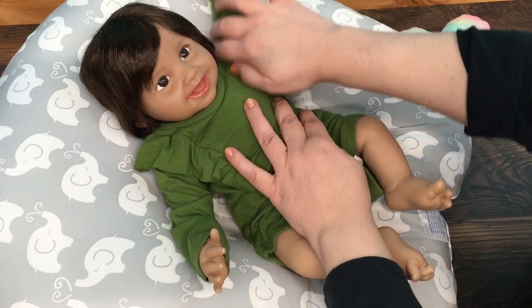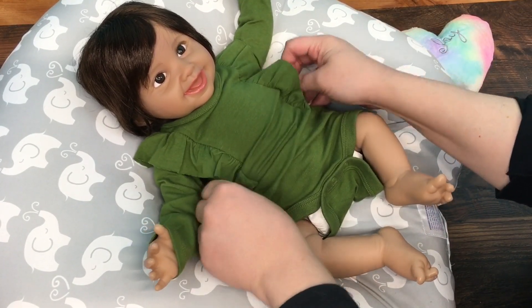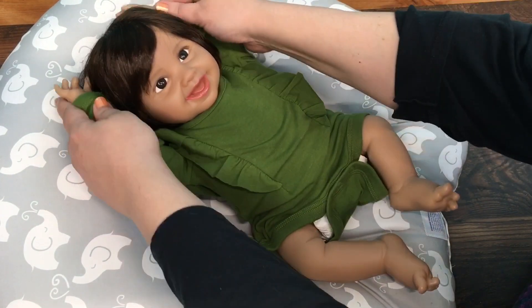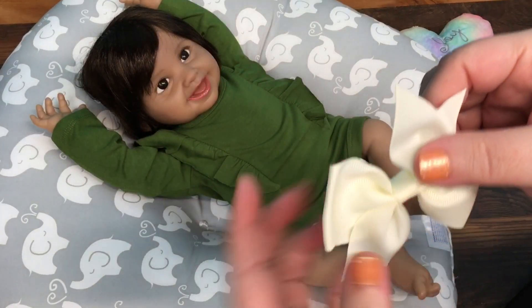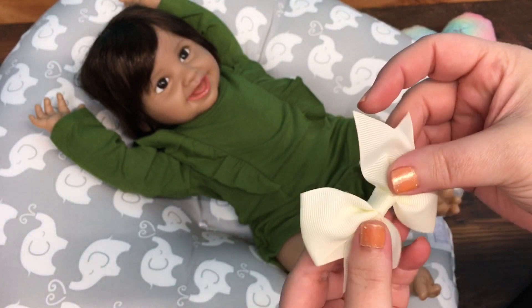Just need to fix it a little bit and fix her ruffles. There we go — oh that's cute! I'm gonna put your arms up here. Oh guys, she's so sweet.